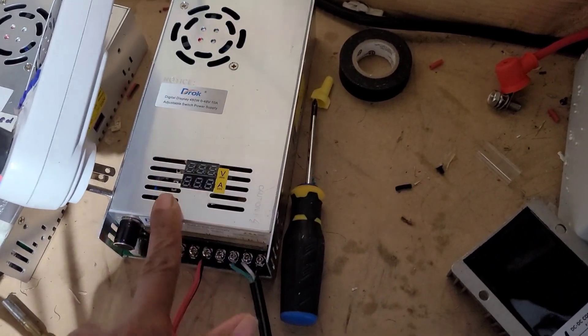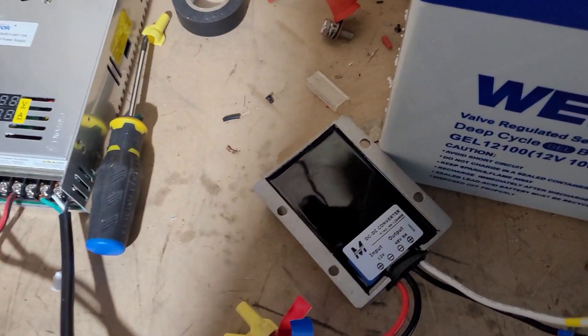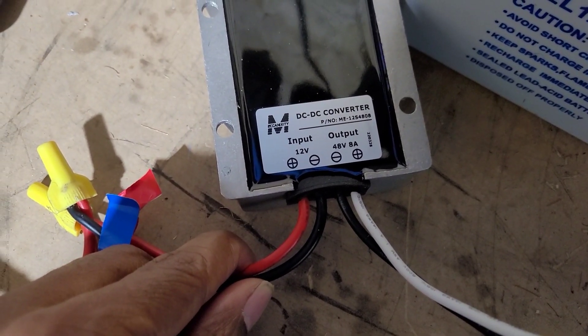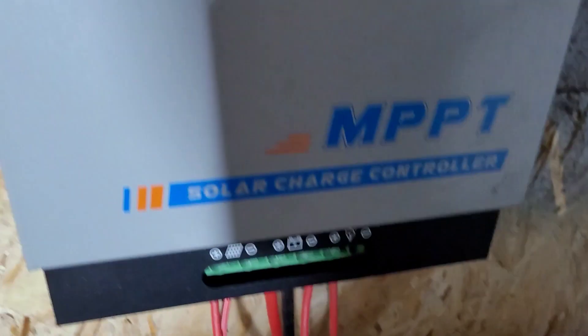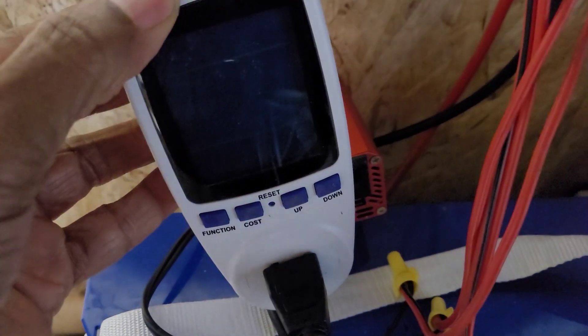What we have here is a power supply connected to this step-up — you can buy that on Amazon. It says 12 volts to 48 volts, which is connected to our charge controller, which is unplugged right now. When we plug that in, we're going to take that 12 volts and put it into this inverter, which is too small — it's only 150 watts.